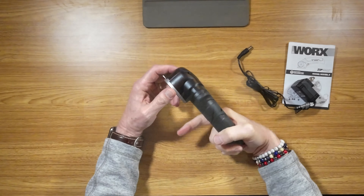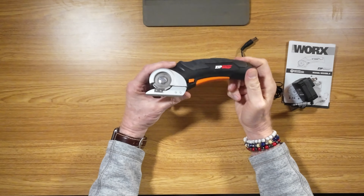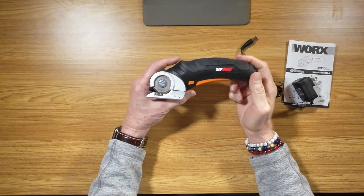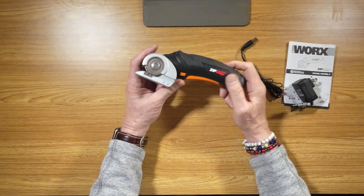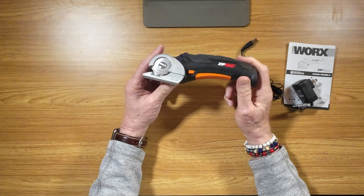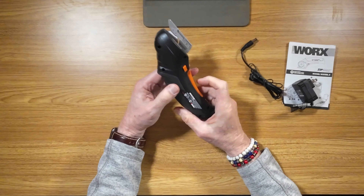The Zip Snip from Works. What a fabulous tool. I just can't tell you how thrilled I am. This is such a game changer for breaking up or cutting up cardboard boxes. We all get tons of stuff from Amazon. If you're tired of wrestling with cords and you just want to cut things up, this thing is magic.